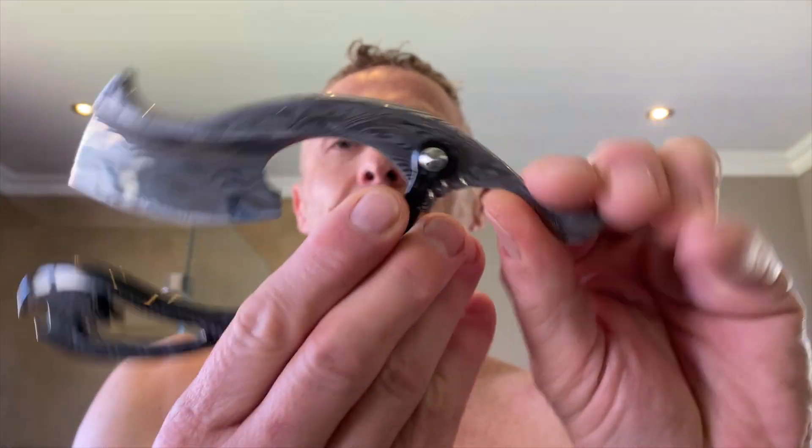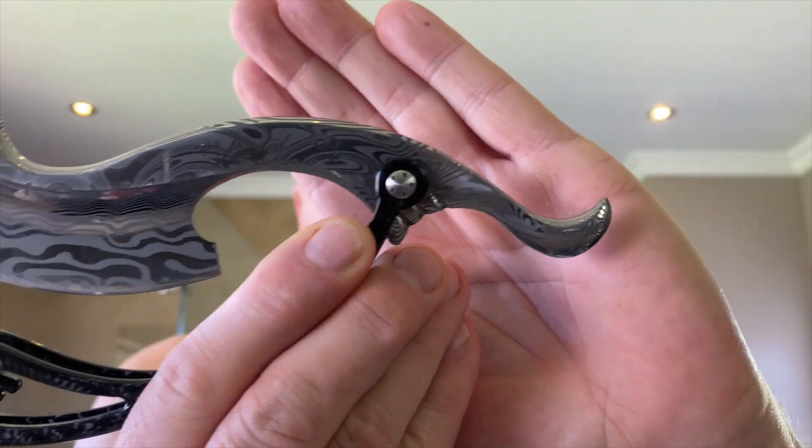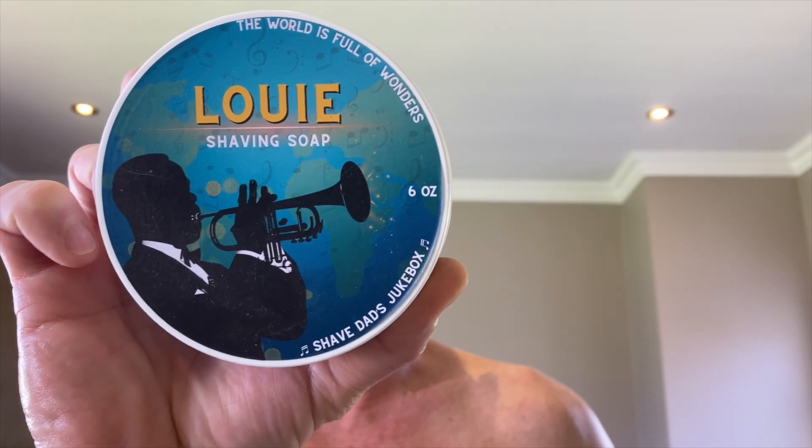And then I need to do my final farewell shave with a Wolf blade — the limited edition one. This beauty is made of circular pattern Damascus from Damasteel. It's a limited run steel, so only six of these pattern steel blades has been made by Trevor. The soap is Louie, an homage to Louis Armstrong, done in collaboration with Shave Dad, the Wet Shaving Store, and MasterSoap Creations.